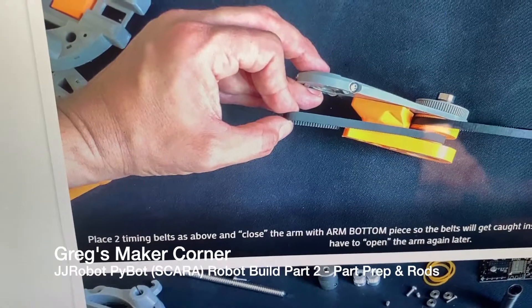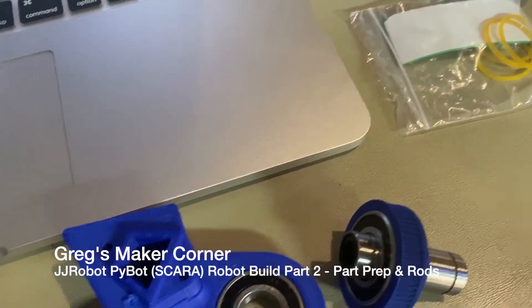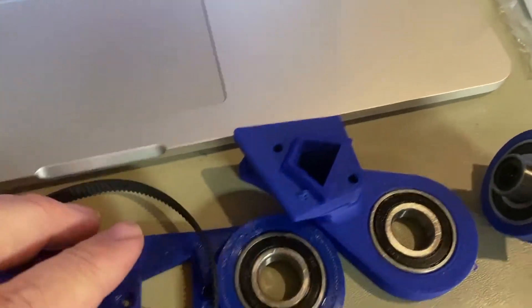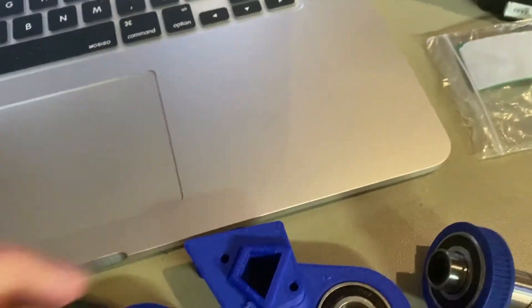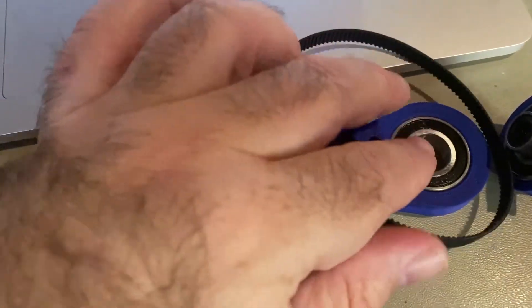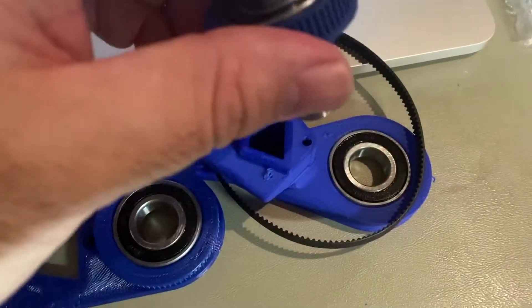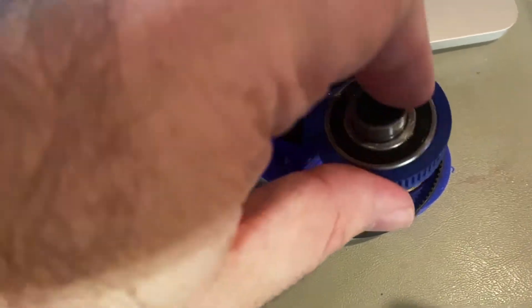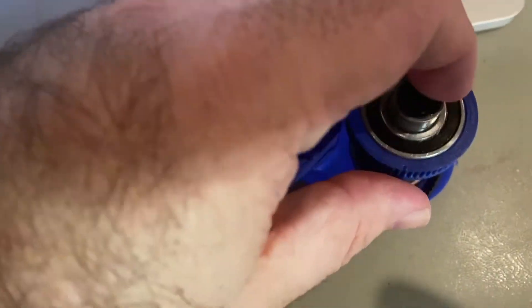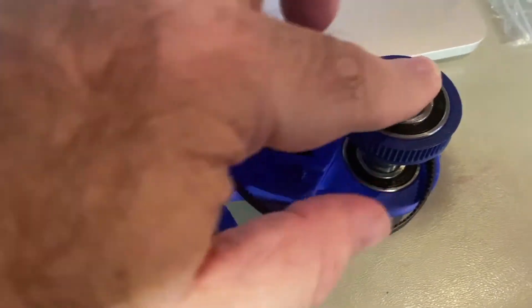We're just going to put the belts inside and kind of line everything up and seat it. Now you're going to set the belt down on the bottom of this piece — one of the belts, it doesn't matter which one, they're all about the same. Just kind of lay it in there, then insert this piece like so. Go ahead and push it from the top on the bearing so it goes all the way in.